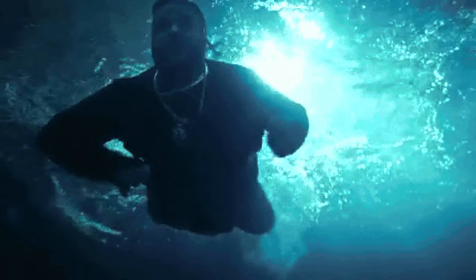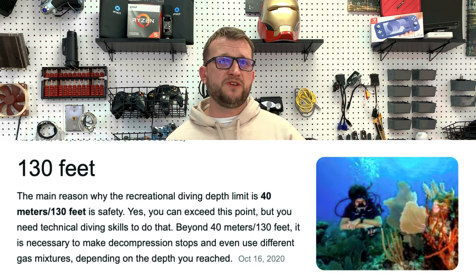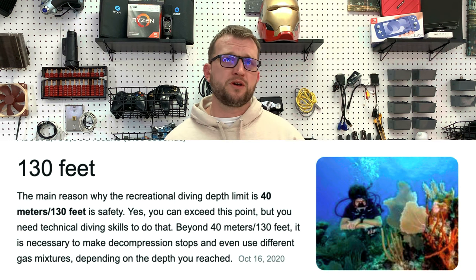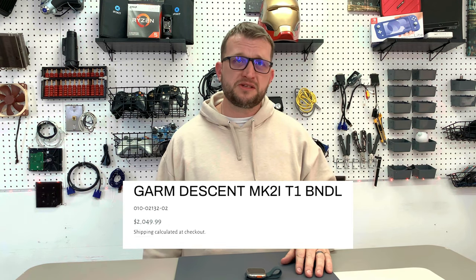Above the crown is a depth gauge that provides real-time measurements of underwater depth. You submerge this watch and immediately you can tell how deep you are, down to 40 meters or 131 feet. Being a certified rec diver myself, I can tell you that's even further than recreational diving depths, so this is an awesome feature. I also hear they are working on developing several diving apps so the watch can actually be used as a dive computer — and dive computers are not cheap, so this is a very exciting feature.